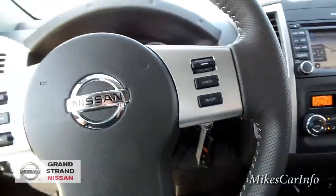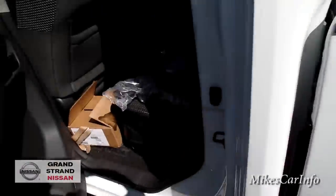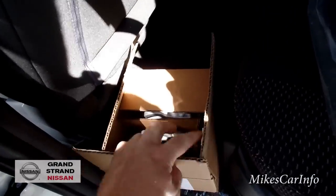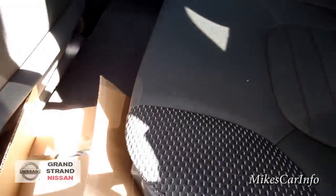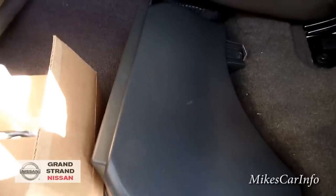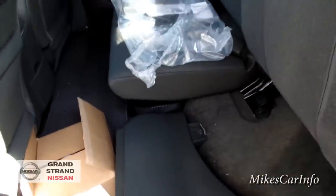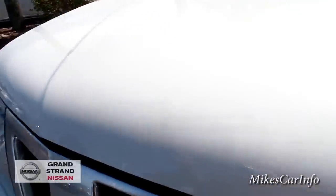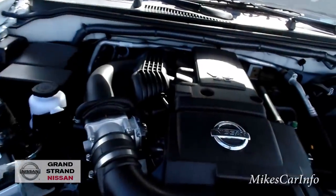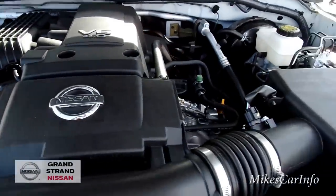A couple more things I want to show you. Opening this door, right here in this box you'll see those extra tie-downs I mentioned for the bed. Under here is the subwoofer for the Rockford Fosgate speaker system. There's no storage on this side, but there is that big speaker system there. Here's where you open up the hood — alright, one-handed. There it is: the V6, 4.0 liter, five-speed transmission in the 2015 Nissan Frontier.